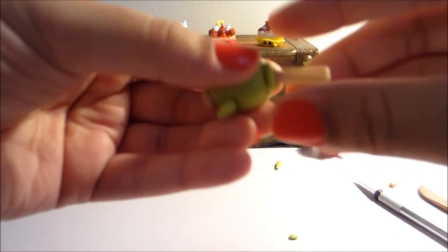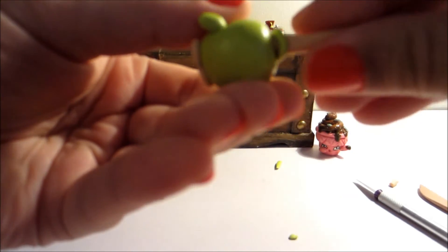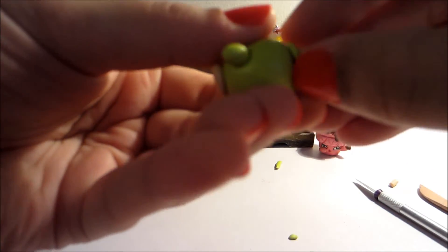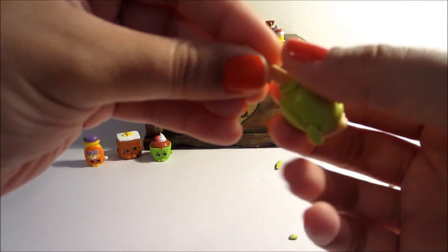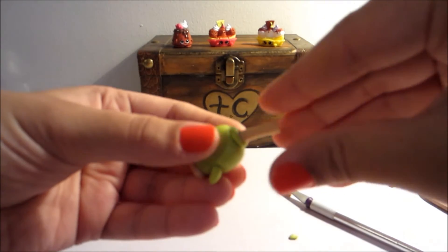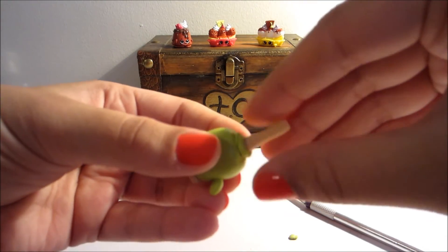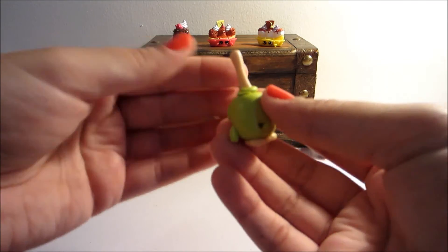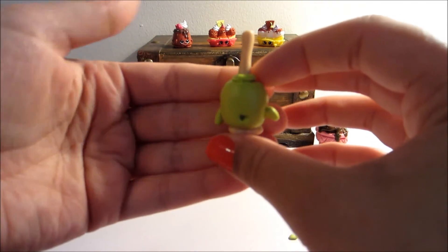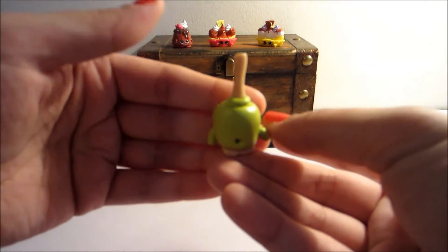So there is our basic look before we go ahead and bake it. You might just have to fiddle with it a bit and get it to the way that you want it to look. I'm actually going to trim this at the top because I don't want it to be too wide — I want it to look like a stick. We'll go ahead and bake this little guy at 275 degrees Fahrenheit for 30 minutes.